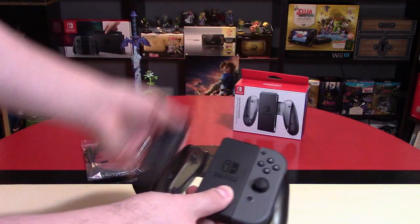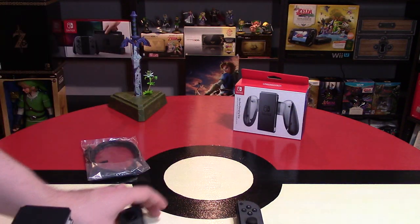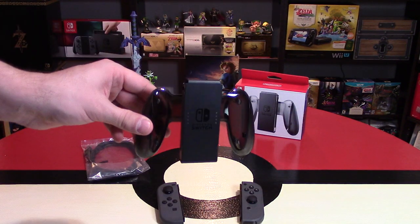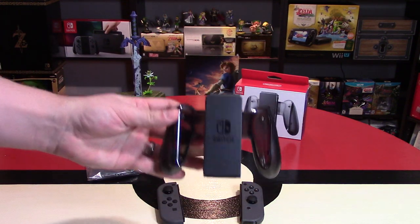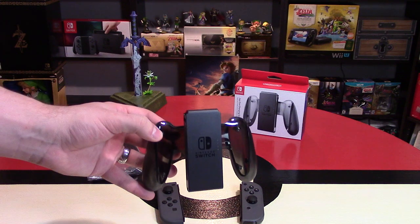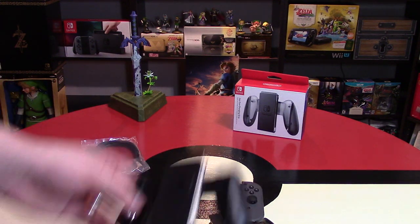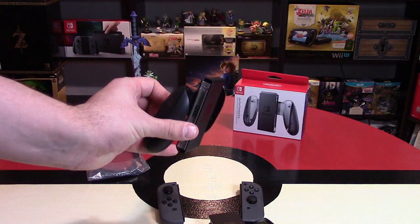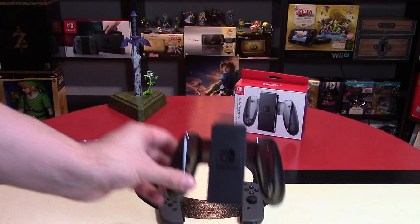Normally to charge your Joy-Cons, you have to put them within the Switch system itself, which is not optimal if you want to be charging them on the go. I know there's a battery in here that probably costs Nintendo something. They're selling this for $30, so it probably costs them something like $10 to $15 to produce, while just the plastic version with the steel on the side probably costs them $5 or so. I really do wish this was included with the system.